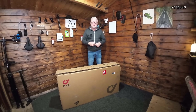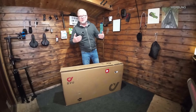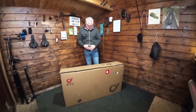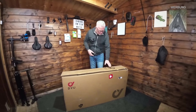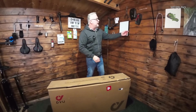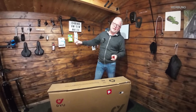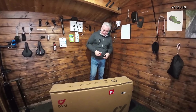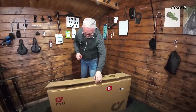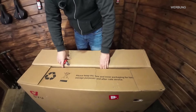Ich bin jetzt total gespannt - wir packen das jetzt endlich mal aus. Was brauchen wir zum Unboxen? Das Bike ist gut verpackt, alles unbeschädigt, kam sehr gut bei mir an. Auf jeden Fall brauchen wir eine Kneifzange und dann noch ein bisschen Mehrzweckfett für die Pedale.